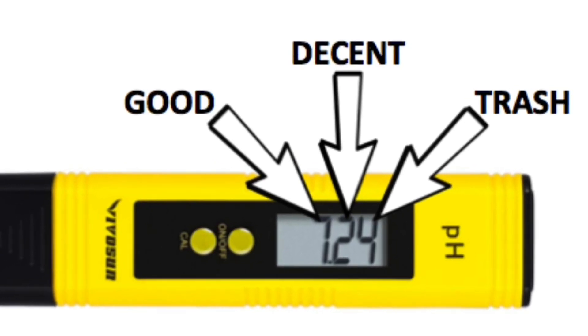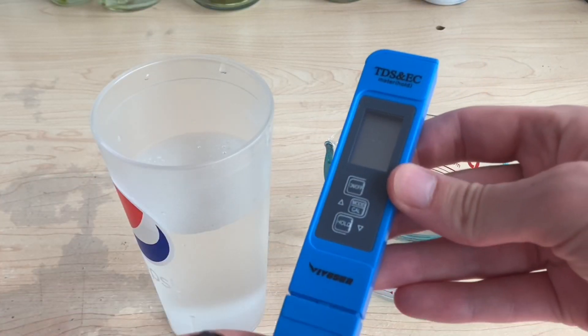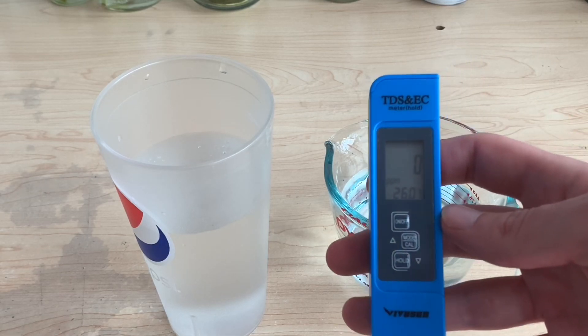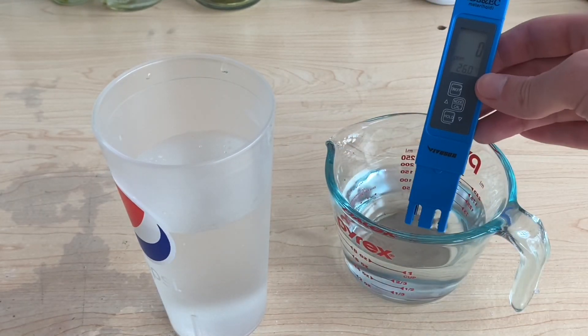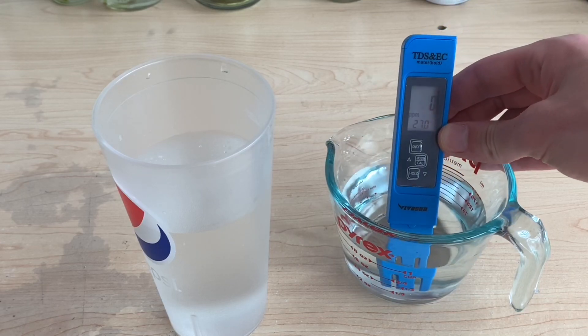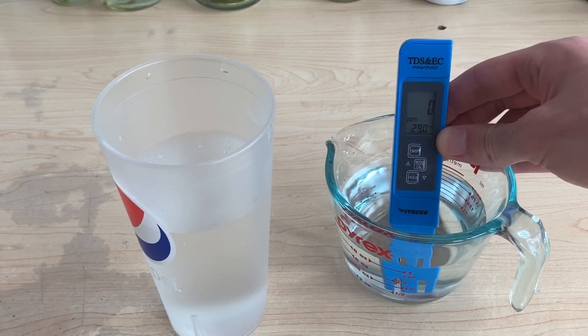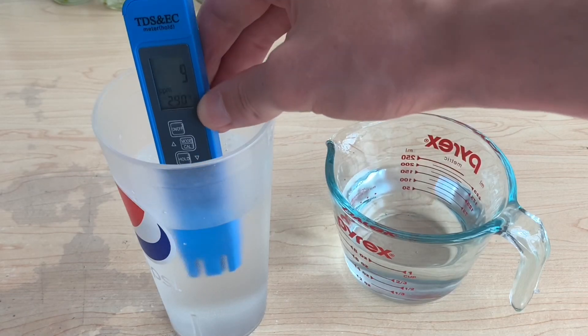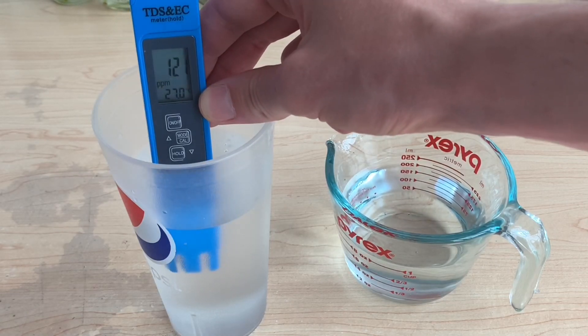The TDS meter is a little more straightforward. You can turn it on and put it in water and it will instantly read the temperature and the TDS, or total dissolved solids. I have it in distilled water here and it's reading zero, and when I move it to tap water it gives me a higher reading somewhere in the low 100s.